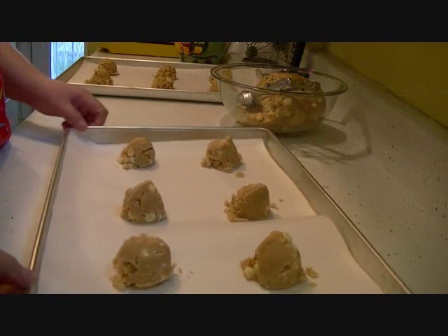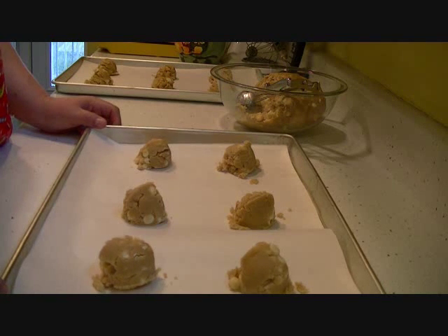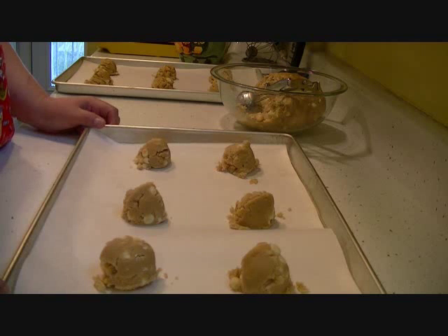Here are my two trays of my Ghirardelli macadamia white chocolate chip cookies. I'm going to put these in my 350 degree oven and bake for 10 to 12 minutes. All ovens are different, so yours might take longer or less time. Let me pop these in the oven and I'll bring them out when they're done.